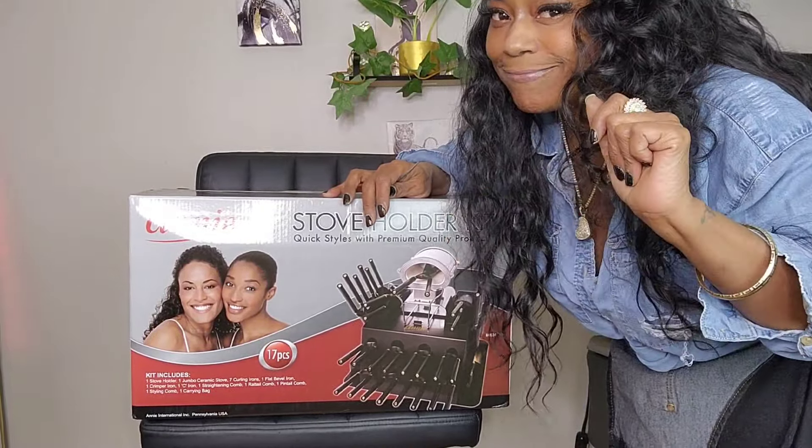Guys, I'm just gonna tell you how much I paid for this because there aren't many left and they're gonna be charging extra for this. Let me show you some of the irons — I'm going to take these out and show you guys the sizes in a minute.